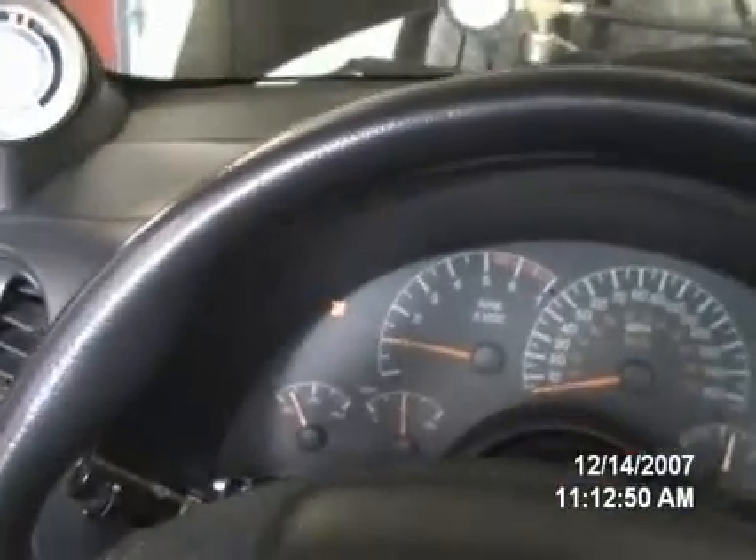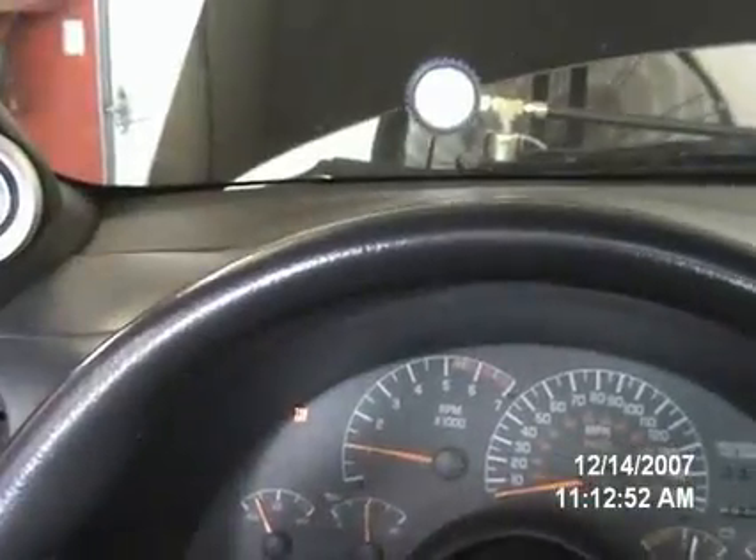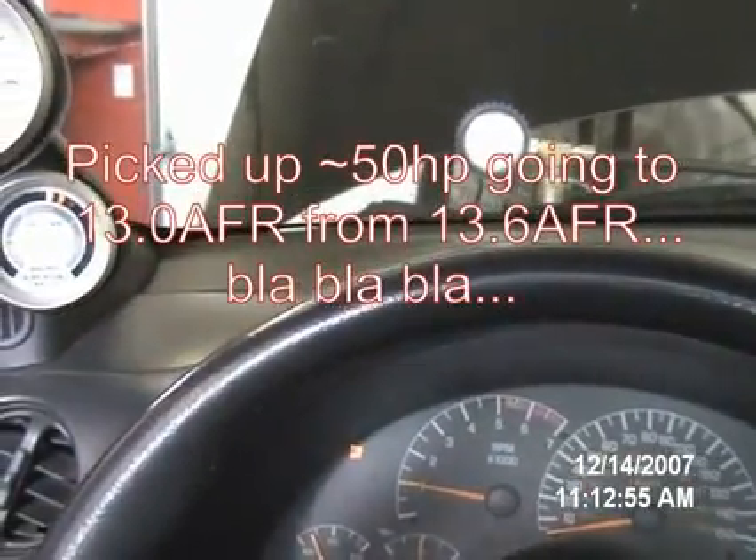What kind of air-fuel ratio did you have on that last run? 12.9. Really, 12.9? That's a bit lean still. Still lean. You can roll with whatever you want. Go ahead and start.